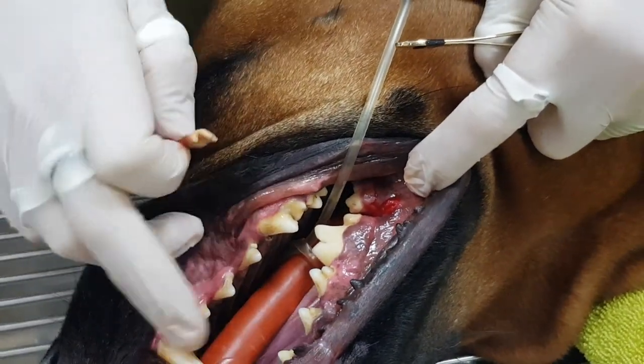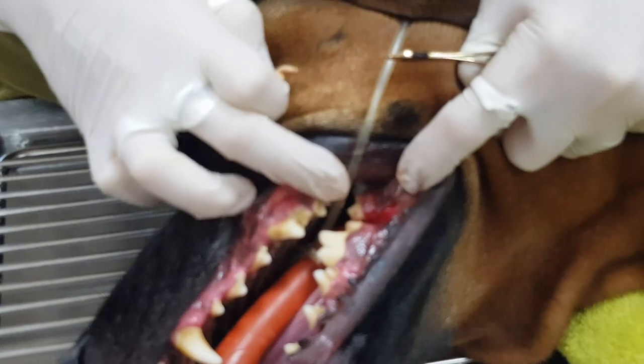You'll notice she's got tartar on her teeth too — we're going to give her a nice cleaning, but she's going to feel a lot better when she wakes up.